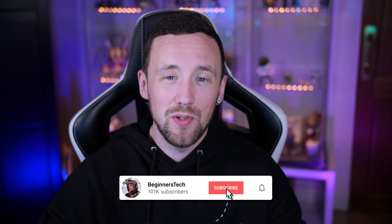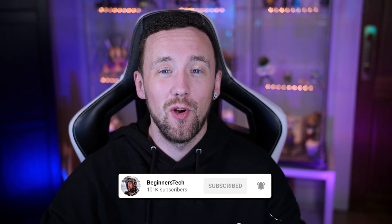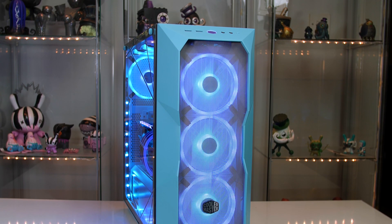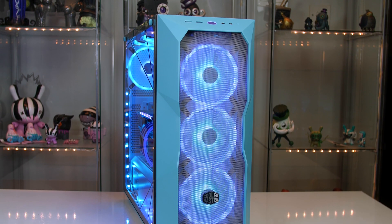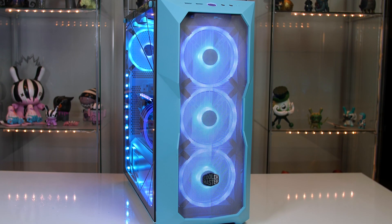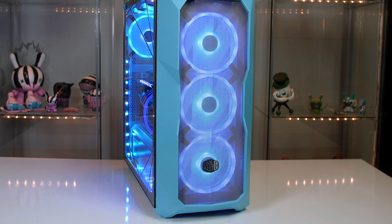What is good guys, I hope everyone is doing well. Finally I am bringing you some RTX 3080 content. I know some of you have been wanting this for some time but as you know, shortages and all that crap. So finally I get to put my own build together. In today's video I'm going to take you through the full build, let you know what's in it, show you some benchmarks, some temperatures, all that kind of stuff.